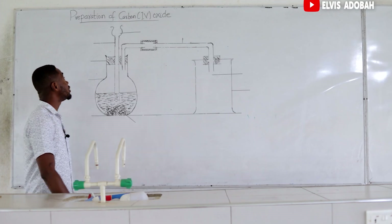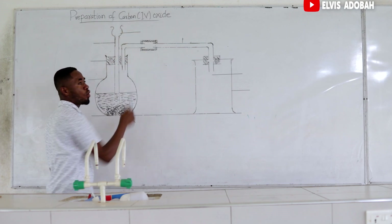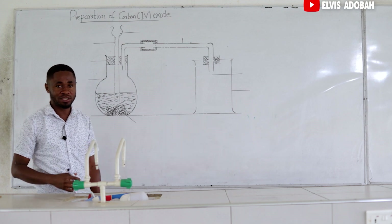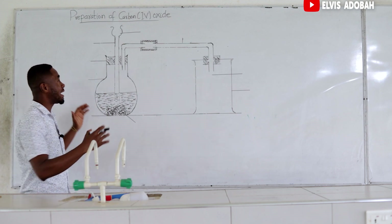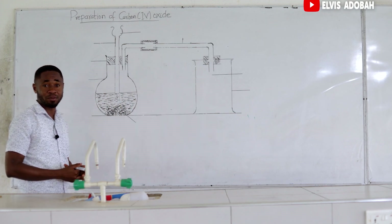Hello. In this video, we are talking about the preparation of carbon dioxide, what we normally know as carbon dioxide. Before we start, let's try and label the parts of this setup.